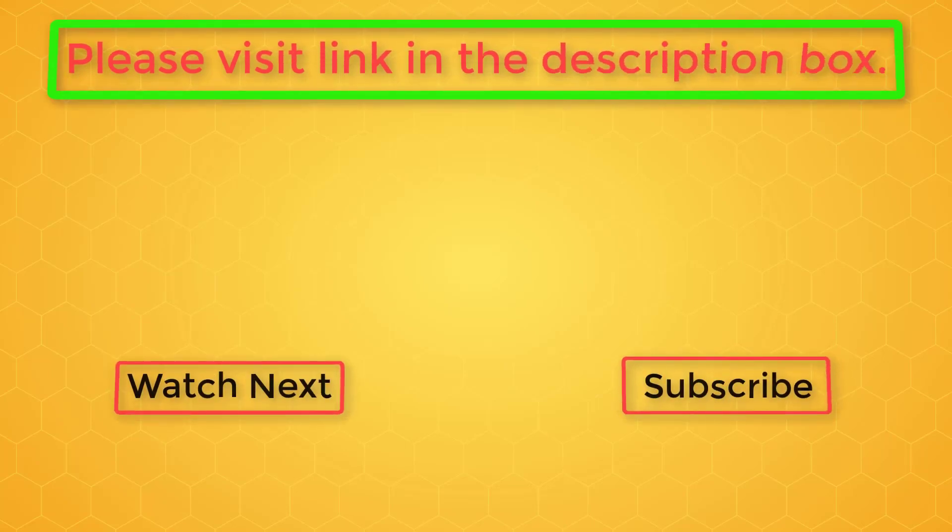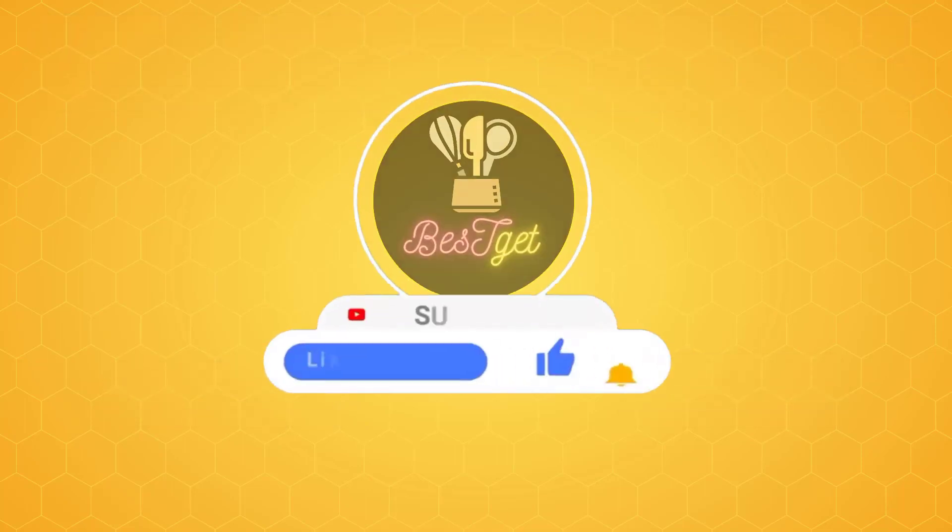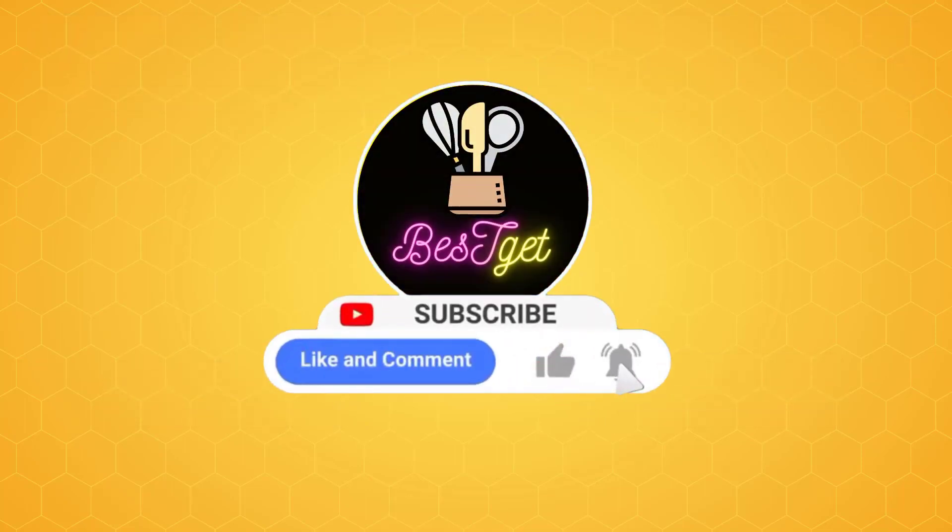Thanks for watching. If you need more information, feel free to visit the link in the description box or the comments below. If this information helped you make the right decision, please subscribe to the channel and like the video — that encourages me to create more.